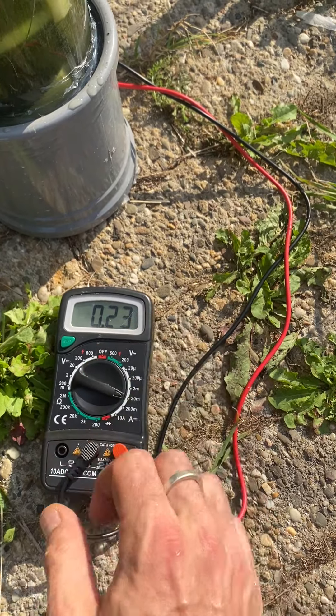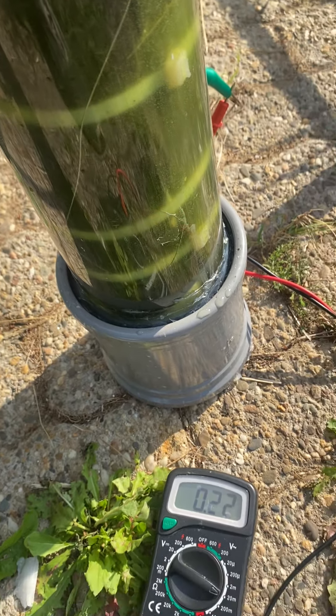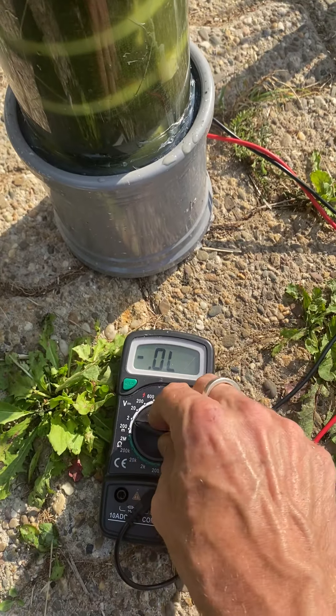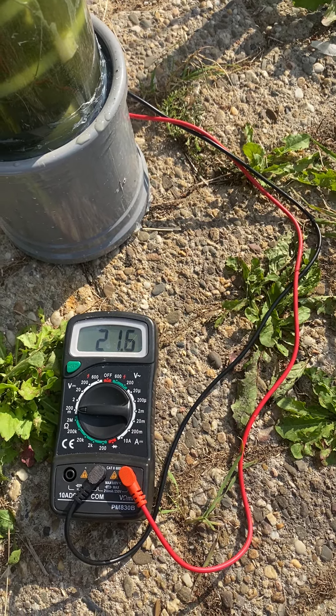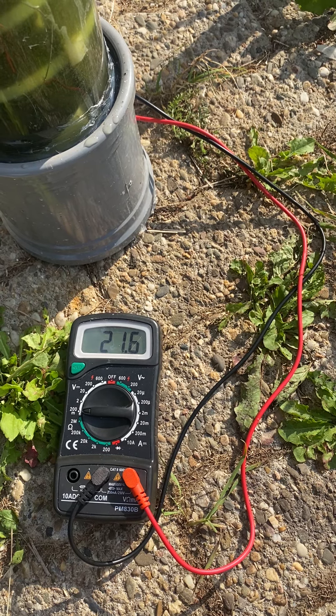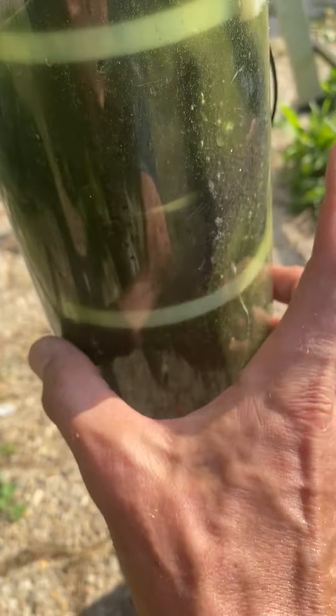The readings are still not great but give it some slack — it's only about half an hour old and it is still rising. There are bubbles coming up here again too.